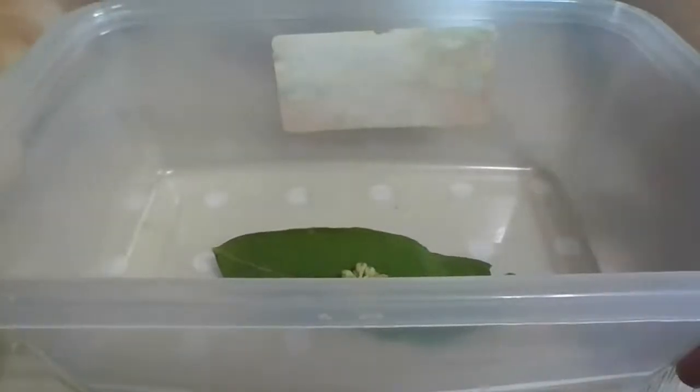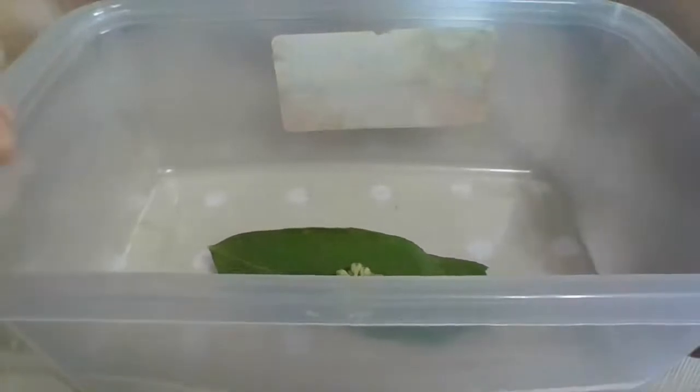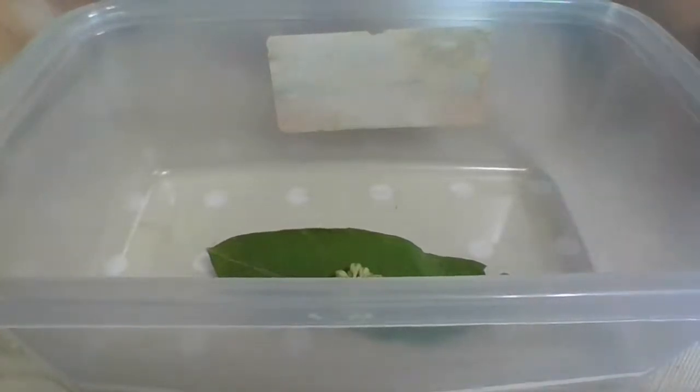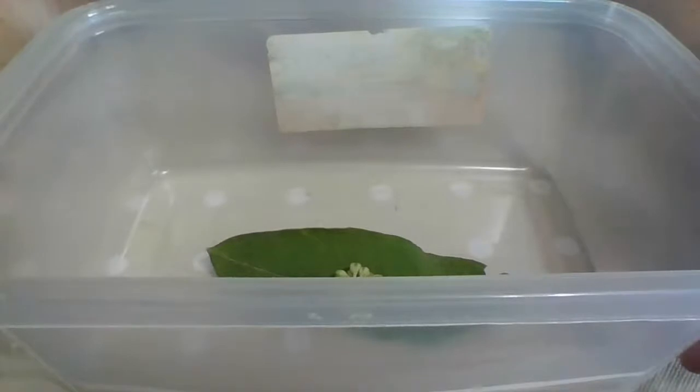If you're in North America in the states that the butterfly migrates through on its way back to Mexico, you don't have to raise these. But if you grow the common milkweed that's supposed to be in your area - don't bring something that's not supposed to be there.